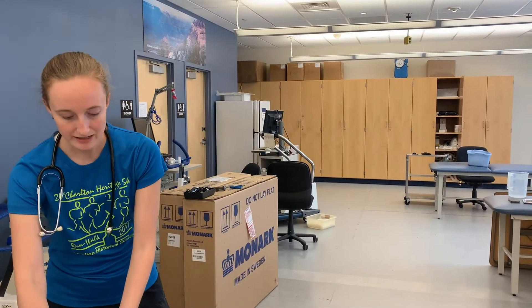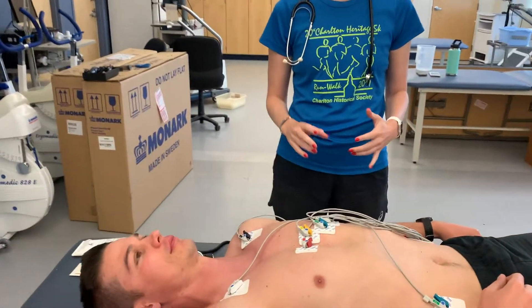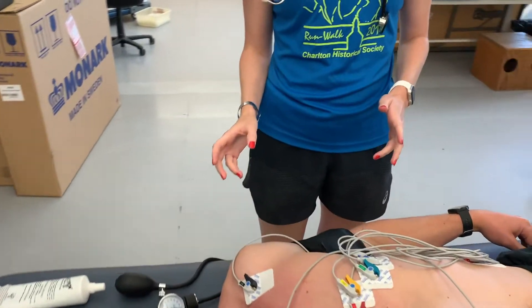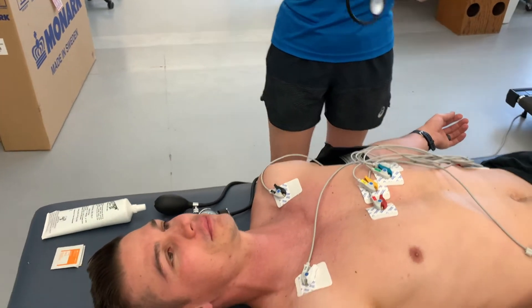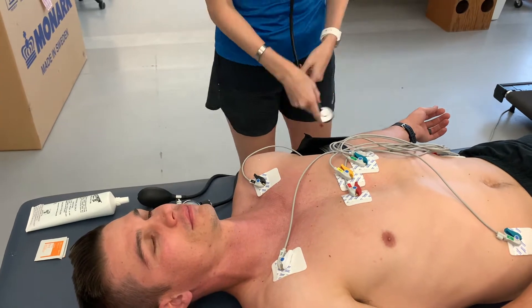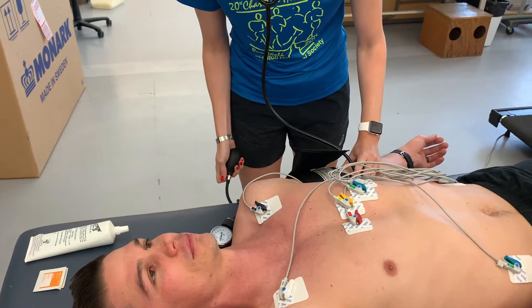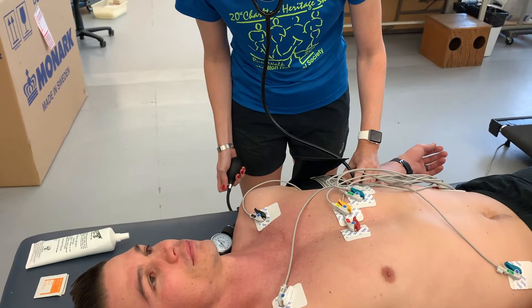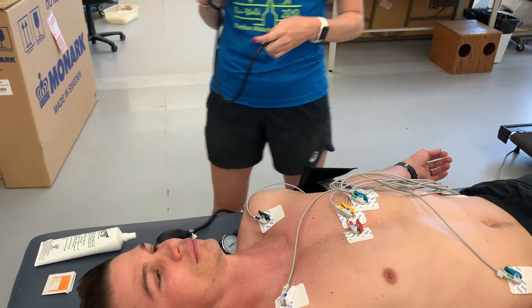I'm going to go ahead and take a resting blood pressure while he's laying supine. It's important that your subject has been laying for about three to five minutes prior to taking this resting measurement, but he's been laying here for a good amount of time. We got 132 over 80.